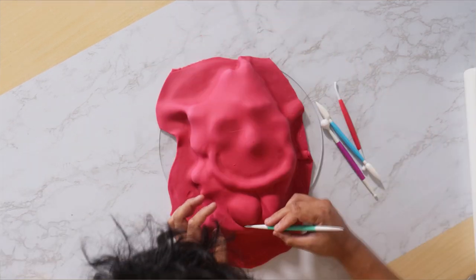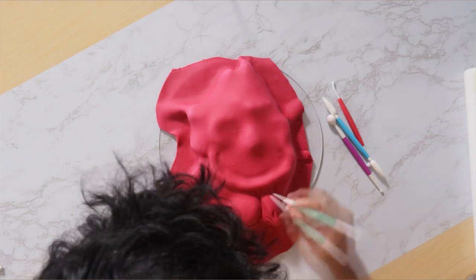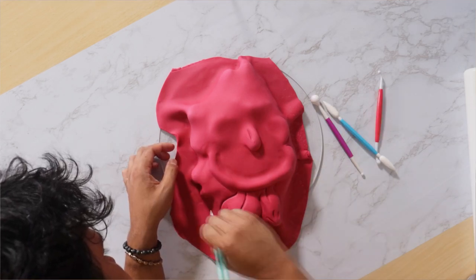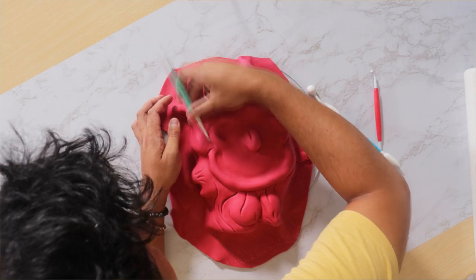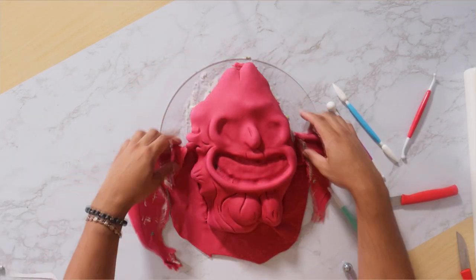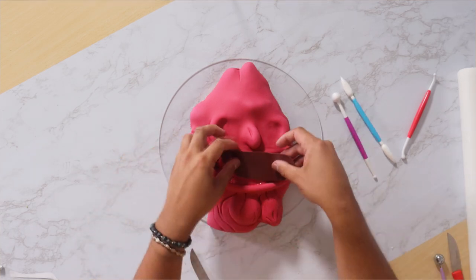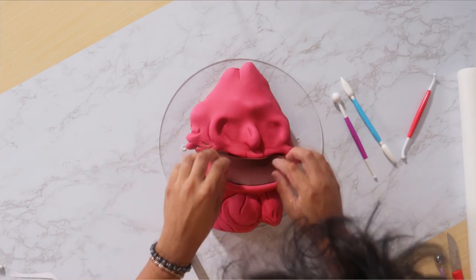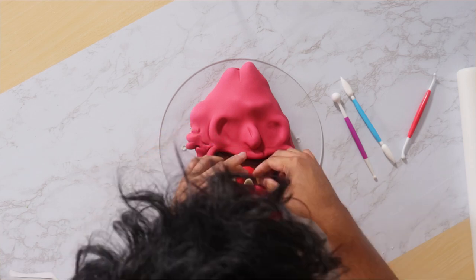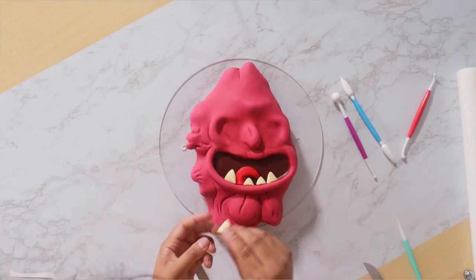I'm covering my entire cake with this very bright, very vibrant piece of almost magenta fondant — I love this color for him. The reason I chose Scary Terry is because I love that scene where he goes home and he's just greeting his wife and his baby. He's such a family man, you wouldn't expect it. I don't see how you could hate him after watching that scene.